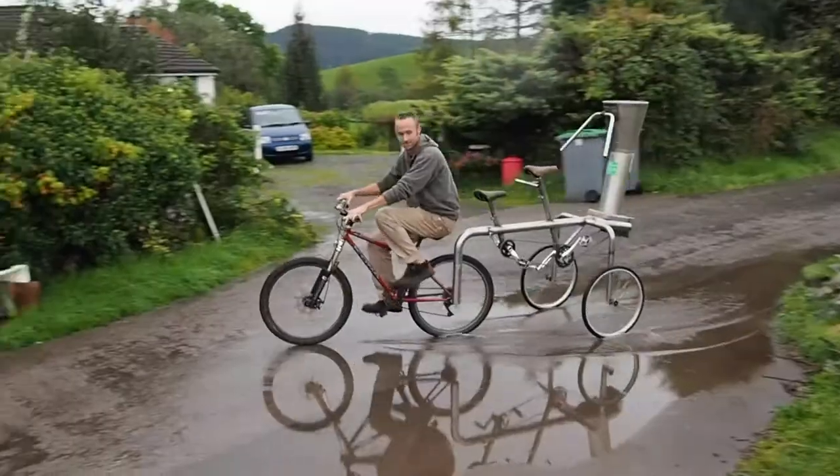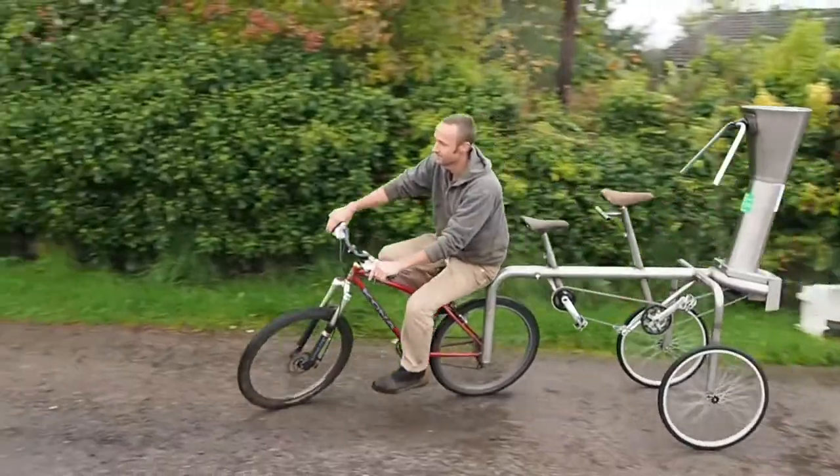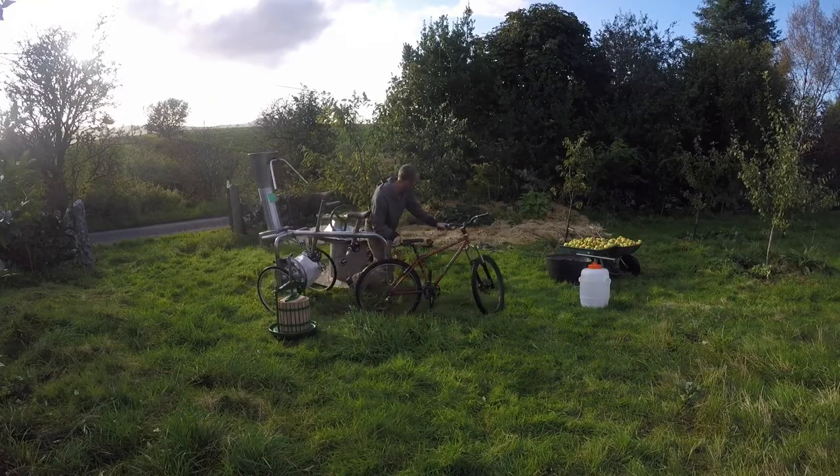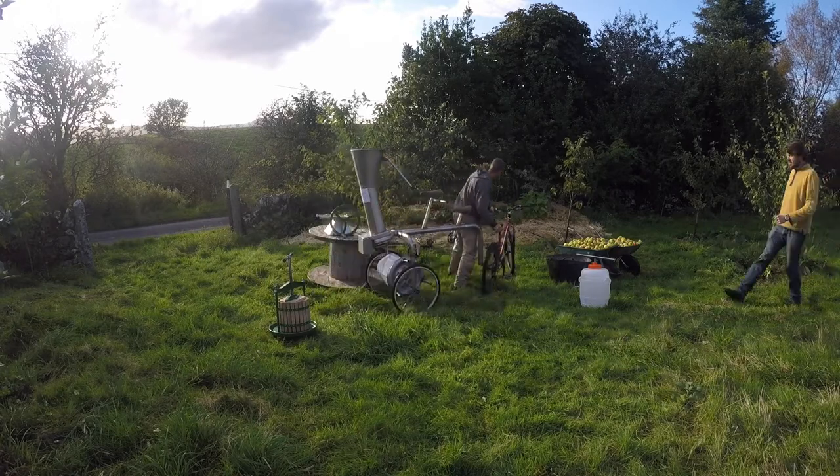When you have an abundance of apples, what you need is the VeloJuicer — our unique invention for making industrial quantities of juice using purely human power. This is how it works.